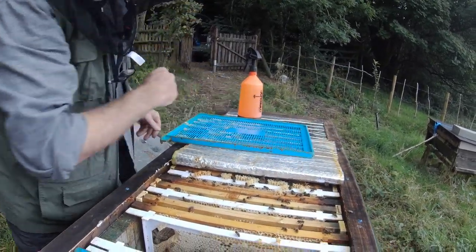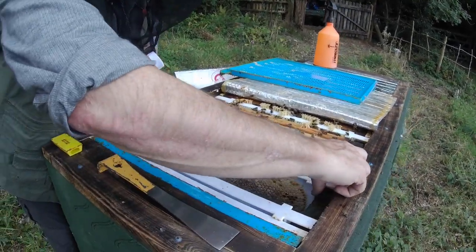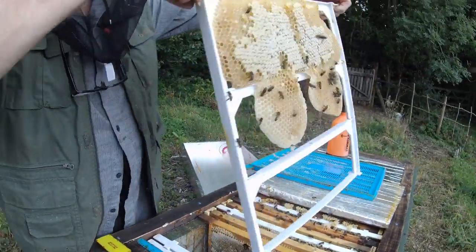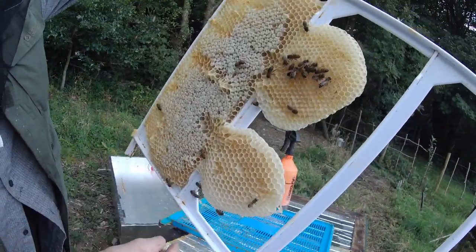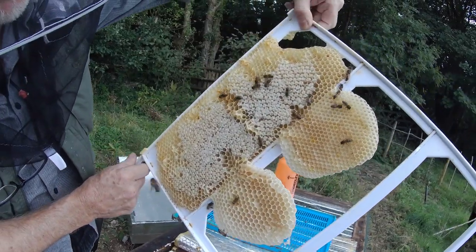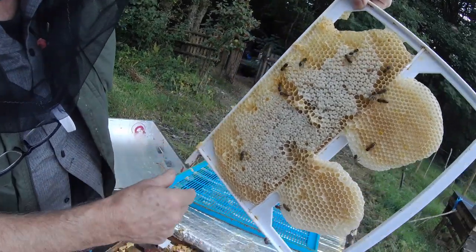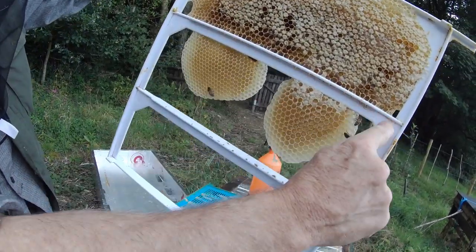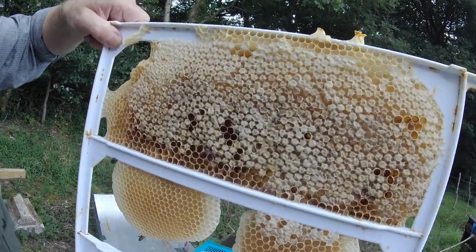I'm just going to move that, and now I'm going to take out a frame that the bees have built on. This frame is all honey, as you can see. They've stored honey up here and this is just empty comb. They have built comb neatly in the frame here, despite the fact that there was no foundation — I didn't do anything to guide them. They've literally built comb directly onto the plastic ridge that runs along the top of each section. They've done that all themselves.